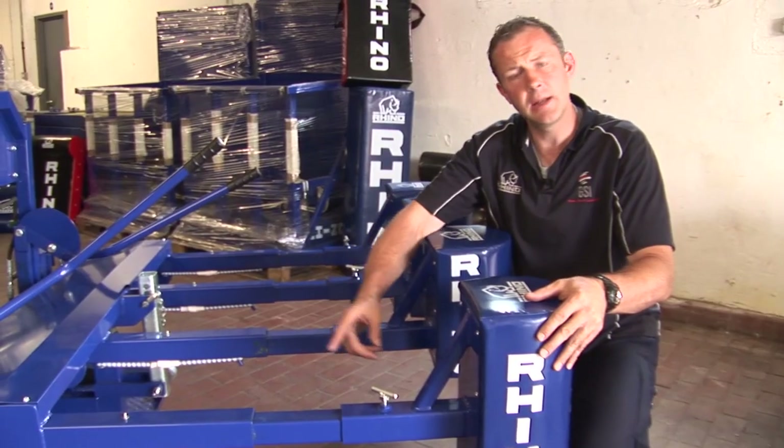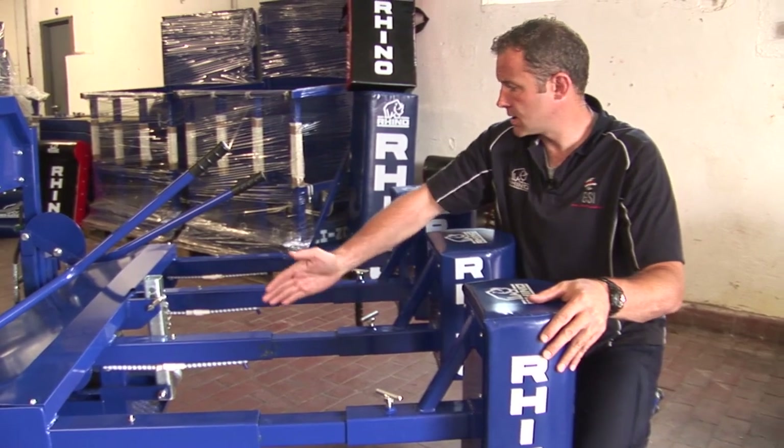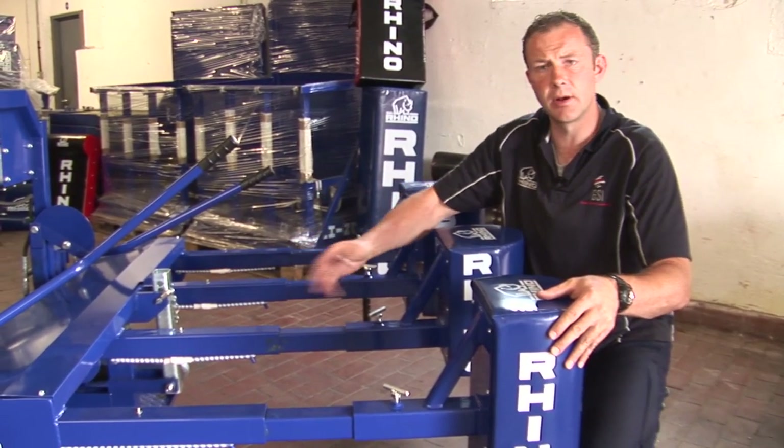We've looked at the key maintenance points on the first head. It's replicated and it's the same process across the front of the machine.